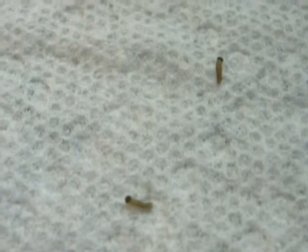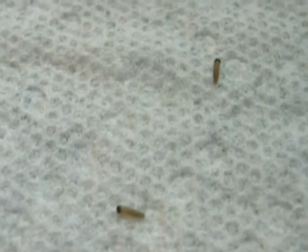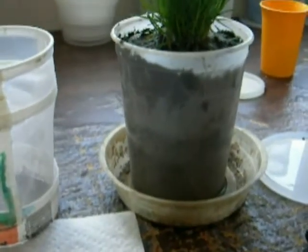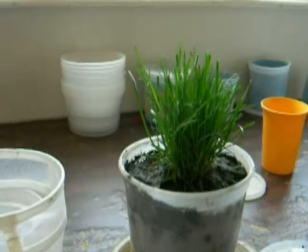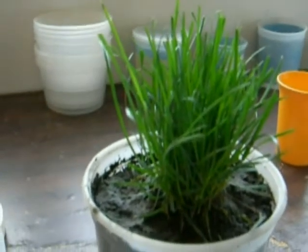A method that I might suggest for this particular species of alpine, and possibly relevant to other alpines, is to raise them in a pot of grass. What we have here on the right is a pot of grass in a bucket. I don't know the variety — it's a bunch grass that I found growing in my yard.